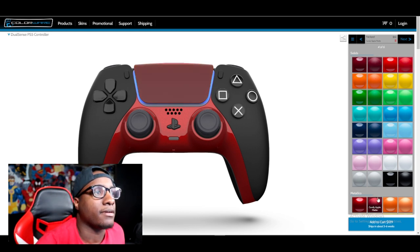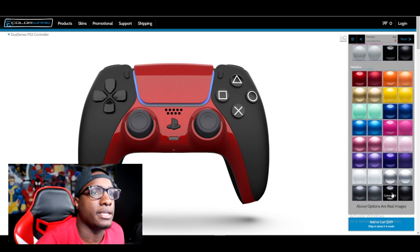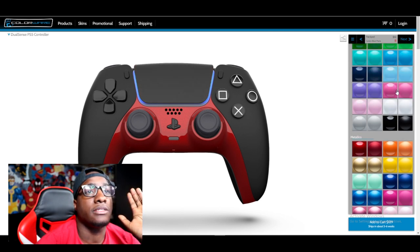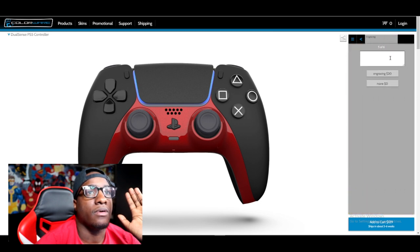Let's see what the black looks like - carbon matte black. This looks crazy too. I think I want majority black. Trackpad black. With the engrave option, okay, that's all we can choose - we can't choose the analogs. For engrave, I don't want it to say anything.